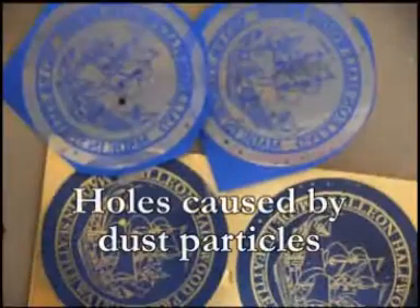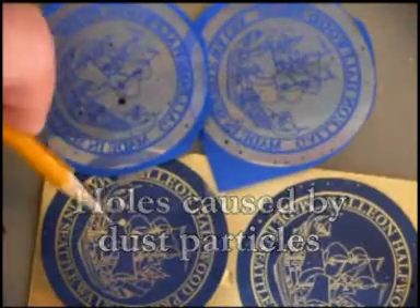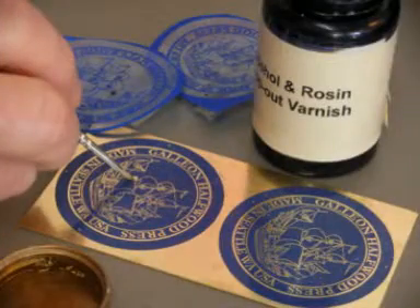The toner left will resist etchants. If there are holes, like here and here, I touch them up with stop-out.